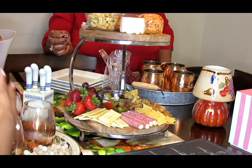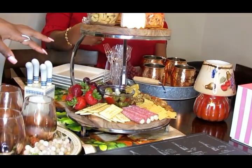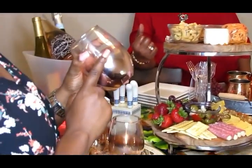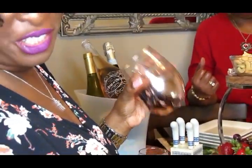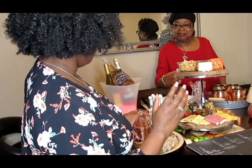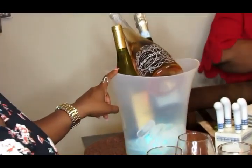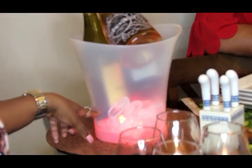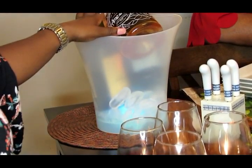I really like to entertain — I caught that bug. This is mostly my stuff, not my mama's. I love these little wine glasses I got this past Christmas — they have a cute rose gold accent at the bottom. I also have this color-changing wine bucket ice bucket, which I thought was a must-have. I've put just a couple bottles of wine in there so they're already out on the table.